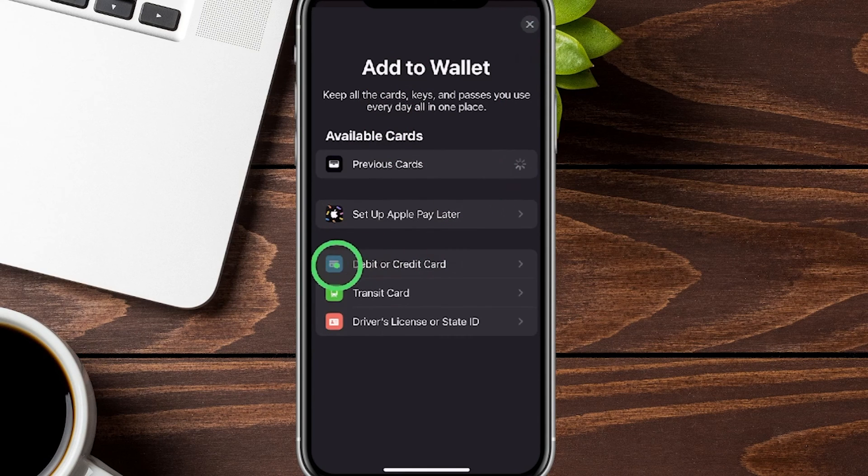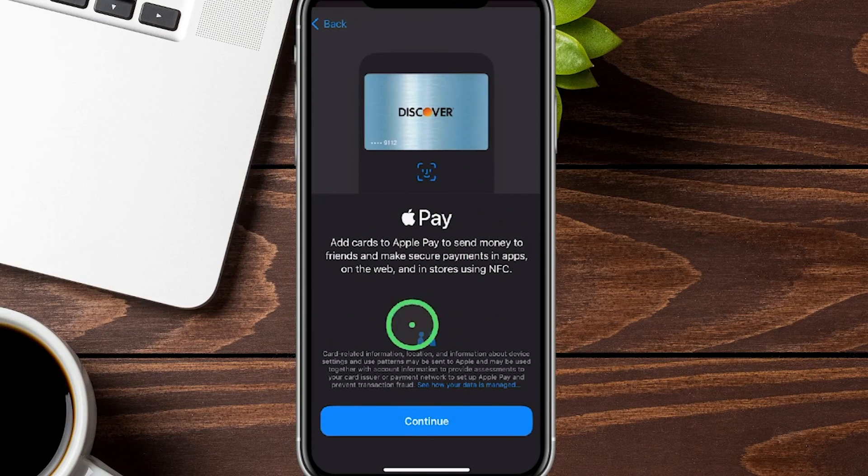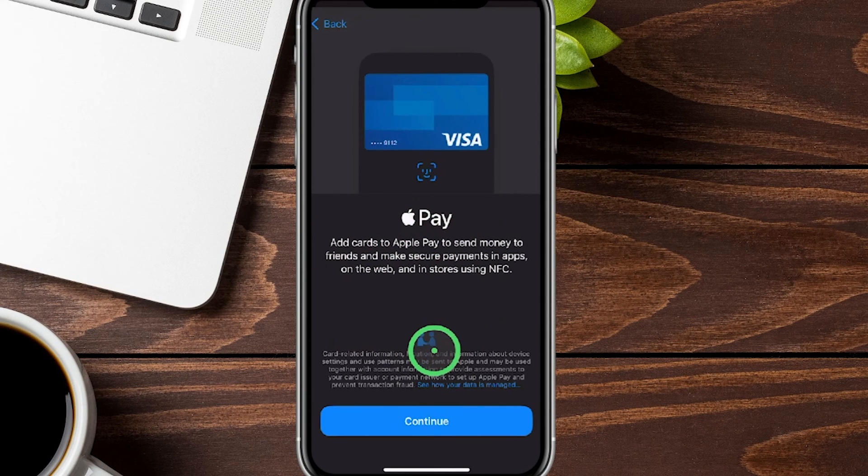From here, we're going to hover down to where it says debit or credit card and tap right there. It's going to give us a quick explanation screen, and we're going to hit Continue at the bottom.